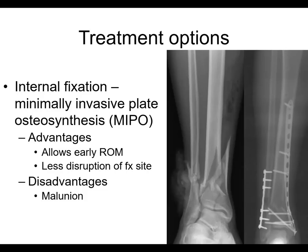This is a place where you can do minimally invasive plate osteosynthesis. I'm talking mostly about extra-articular distal tibia fractures — metaphyseal or A-type periarticular fractures. You can plate these. It allows early range of motion, less disruption of the fracture site. The disadvantage is malunion.